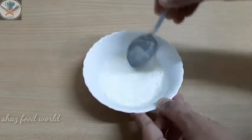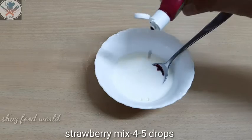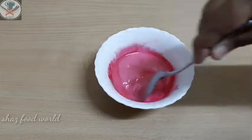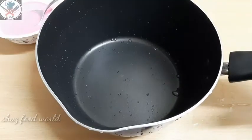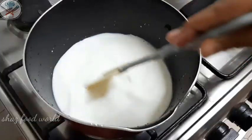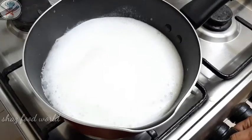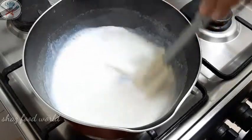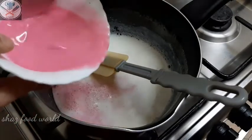I will use the strawberry flavor as well. Use the cornflour along with the custard powder — strawberry custard powder. Add 1 tablespoon of cornflour and prepare the mix.